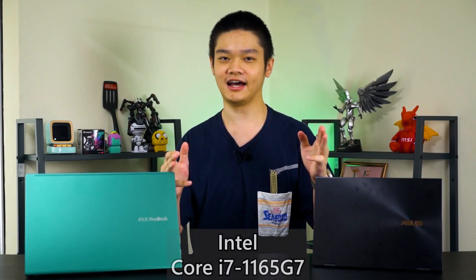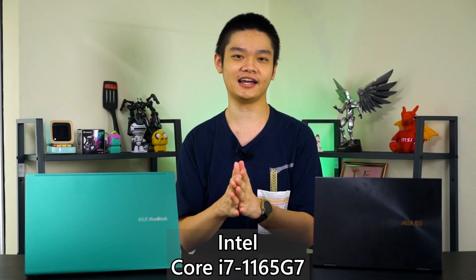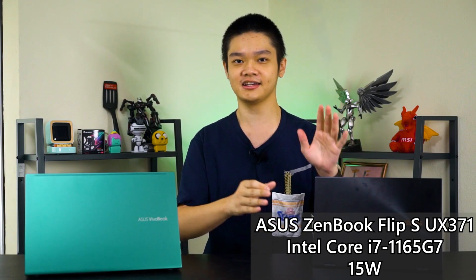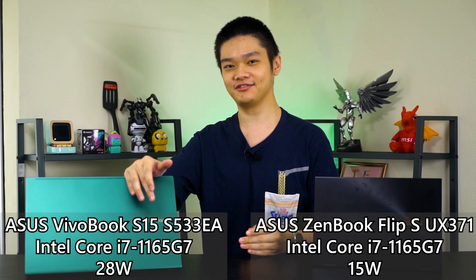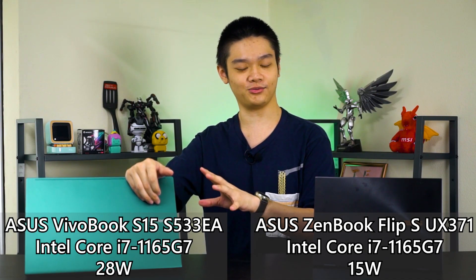What we have here are two laptops from Asus. They are both running the latest Core i7-1165G7 with the new Tiger Lake architecture, but they are both operating at completely different wattages. This is the ZenBook Flip S UX371, a thin and light ultra-portable laptop that runs at only 15 watts max, whereas this one is the unreleased VivoBook S15 S533EA, but it is operating at a maximum of 28 watts.